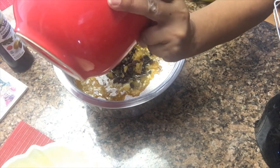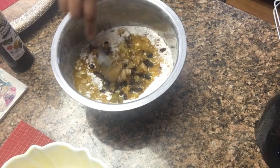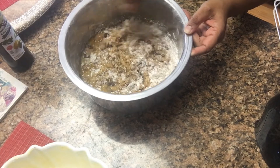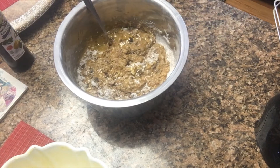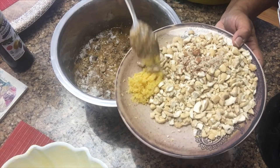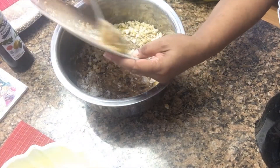Then two tablespoons of lemon zest — you can get lemon zest from a whole lemon using a small handy shredder, just like you shred carrots. Also one tablespoon of vanilla extract or almond extract. Instead of brandy, I don't use alcohol in the cake because kids eat it, so I used two cups of apple juice. Usually I use orange juice, but today I only had apple juice.